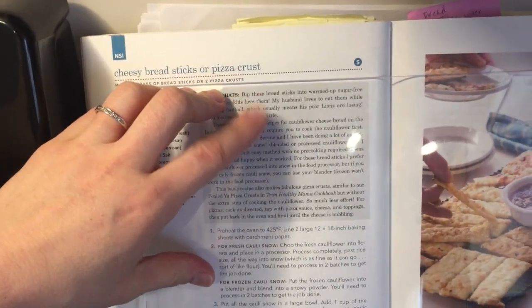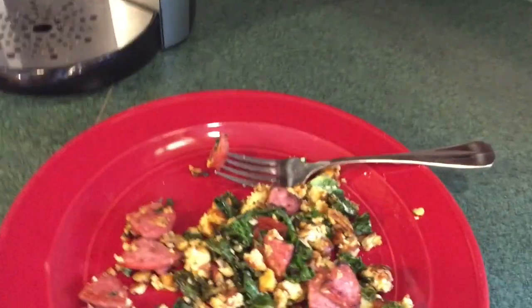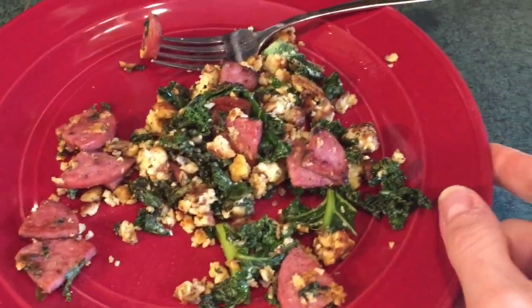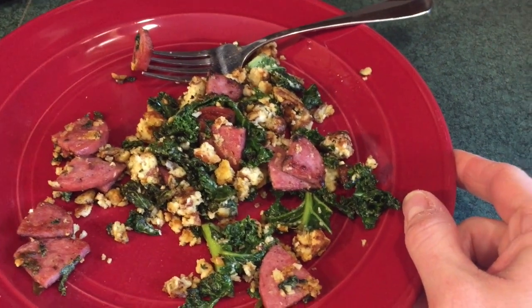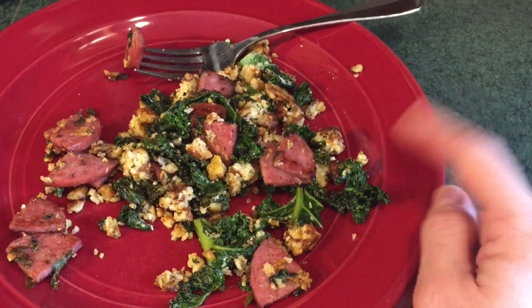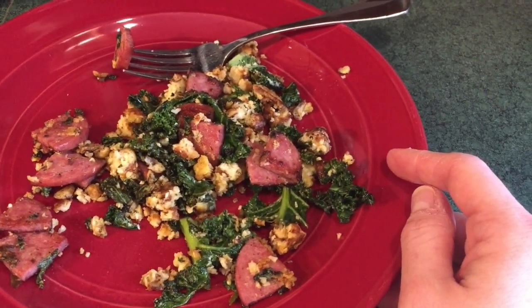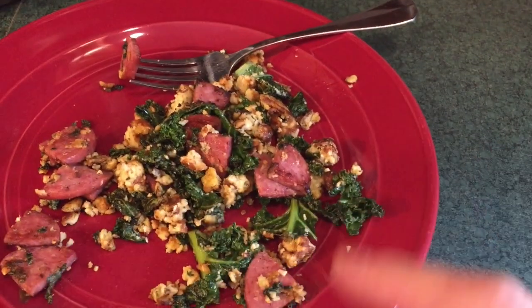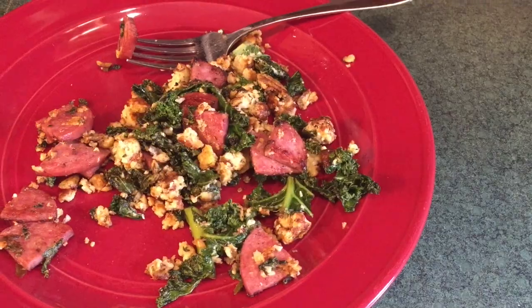It's actually the cheesy breadsticks recipe from Trim Healthy Table that I had uncooked in the refrigerator. I was going to make another pizza crust with it but decided to try it on a skillet — which didn't really work — so it basically turned into a version of hash browns. So this is kind of like a skillet hash.